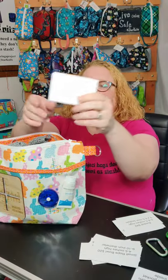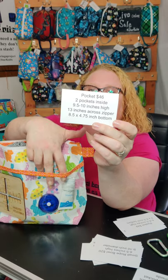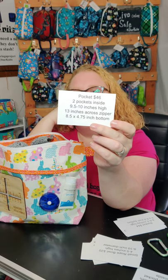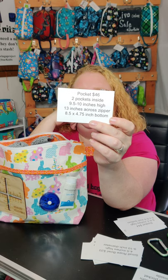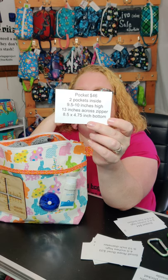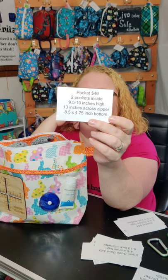They are $46. There are two pockets on the inside and a clear pocket on the outside. They're 13 inches across the zipper, nine and a half to ten inches high, with an eight and a half inch by 4.75 inch bottom.